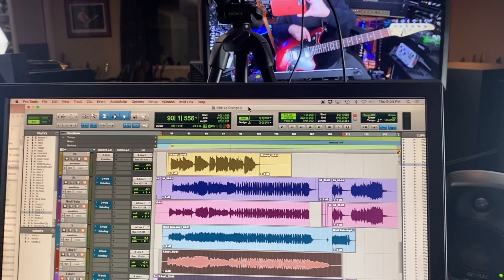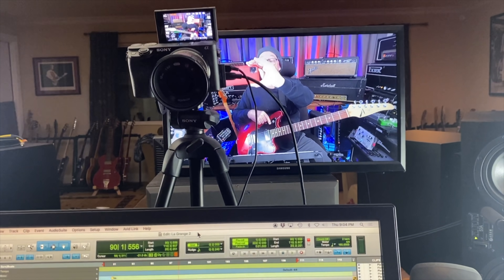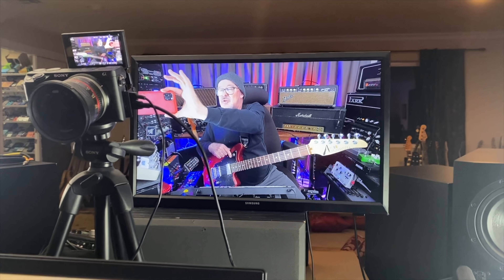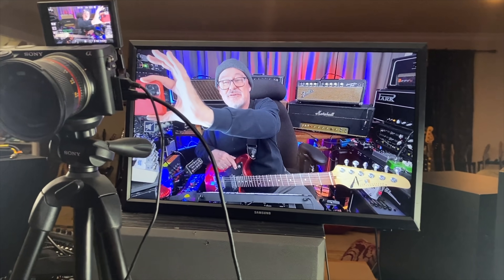The drum performance you're about to hear is actually from a very famous song — I guarantee you already know it. I'm going to tell you what it is in a couple of minutes. But I wrote a different song over it, just to show you how you can totally repurpose a drum track and write something radically different over the top of it.